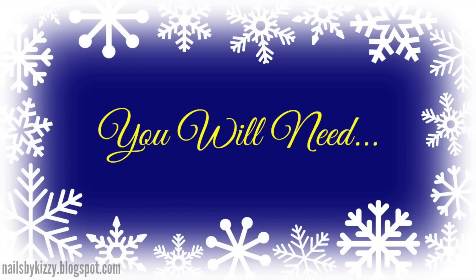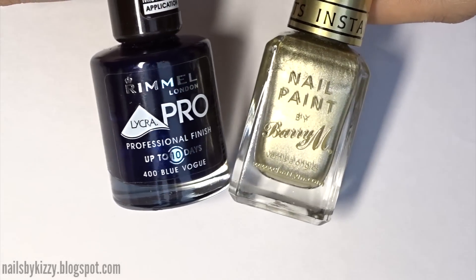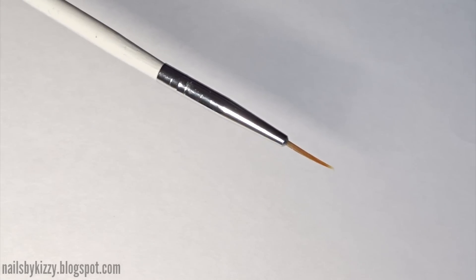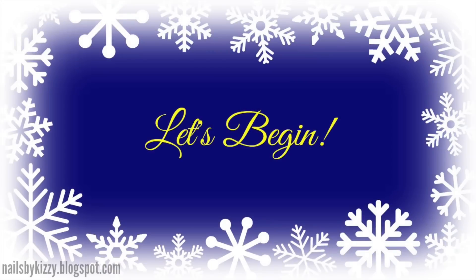To create this design you will need a base and top coat, a dark blue and metallic gold nail polish, a gold glitter polish, and a small brush. And before I begin, if you want to see more nail art tutorials make sure to click subscribe, and yeah let's get straight into this tutorial.